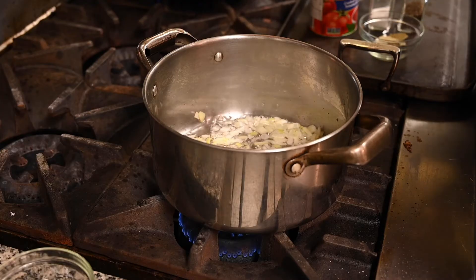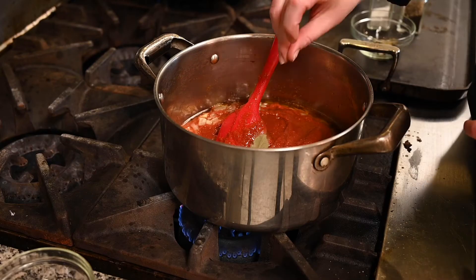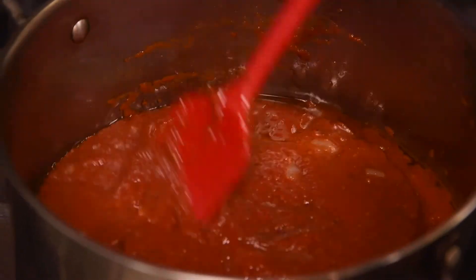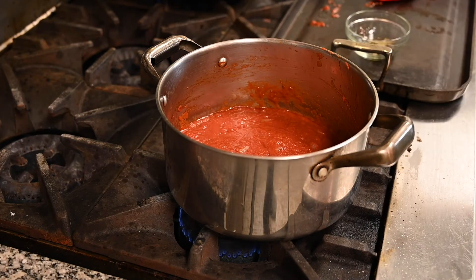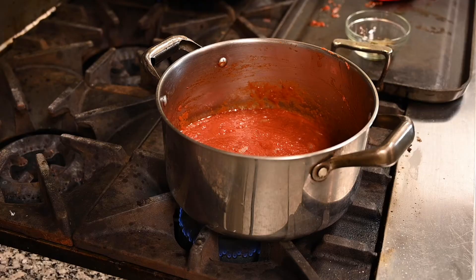Once your onions are done cooking we're going to add crushed tomatoes, a bay leaf, and salt and pepper. We're going to bring it to a slow boil. Once you've brought it to a boil, you're going to turn the stove down a little bit and let it simmer for about 20 minutes.